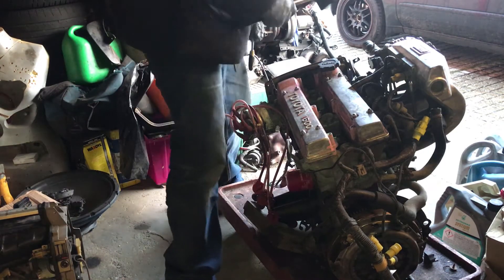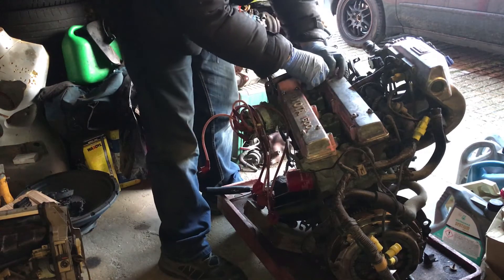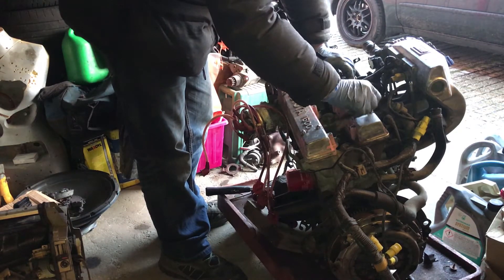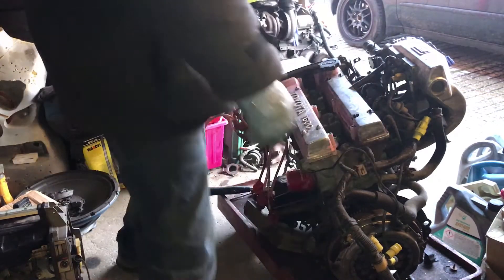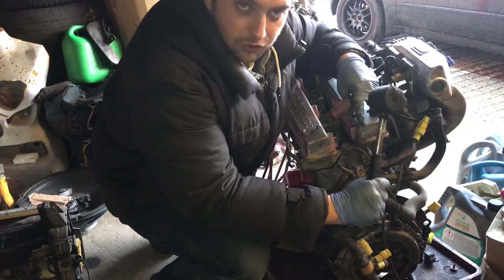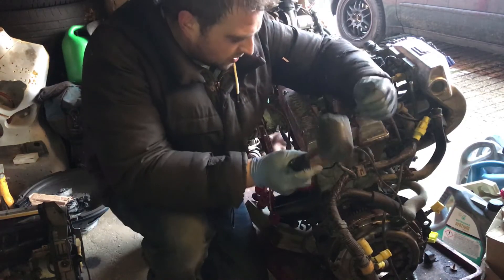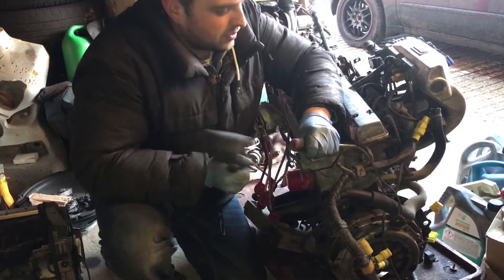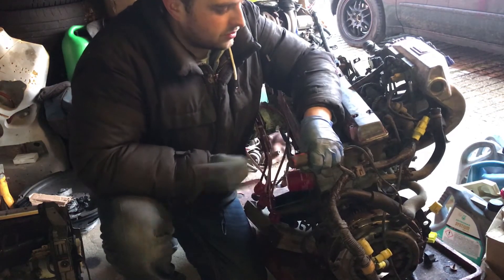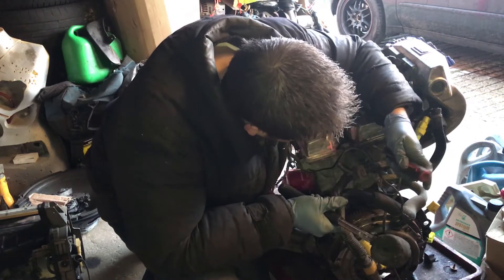Might as well take the other side off and have a look at that as well. Same story. If you're doing this at home and you are just taking it off to have a look and you're going to put it back together again, don't use a screwdriver because you will actually damage the gasket underneath — just persevere. We're not really fussed about the gasket because as I said we're doing a full rebuild on this. Just tap it, not very hard, just nice and gentle.